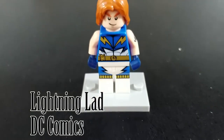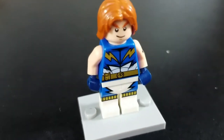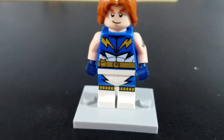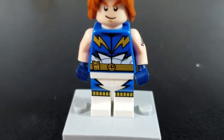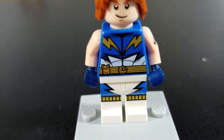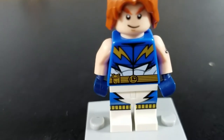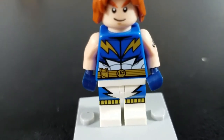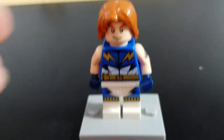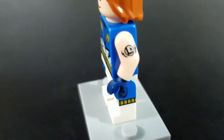The third character we get is Lightning Lad. This is a DC Comics character — a superhero that I'm not familiar with, so forgive me for not expounding on the character himself. As you can see, he's got a really nice print on his torso and his legs. He's got some pretty strong abs, a utility belt with a pouch, some boots, and that lightning theme goes down onto his legs as well. Blue gloves, and he has a kind of a nice tattoo print on the side of his arm.